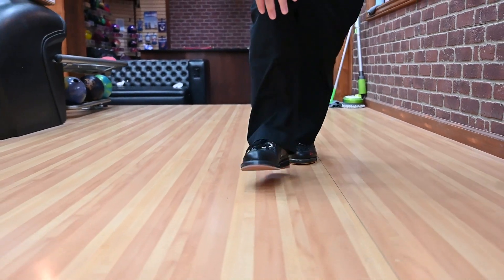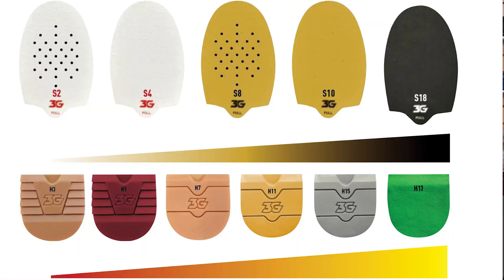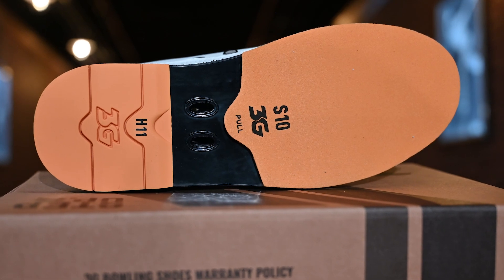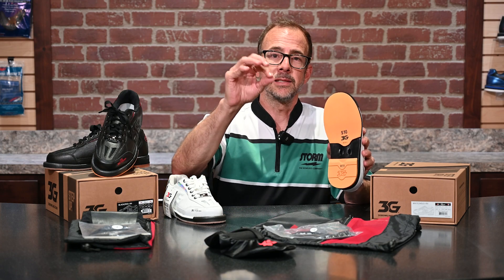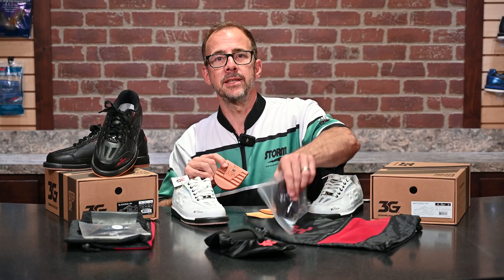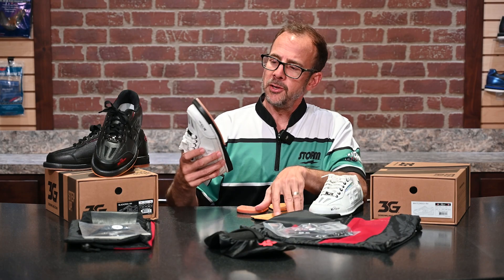It's important to know that soles and heels are rated between 1 and 20, and the higher the number, the longer the slide. Odd numbers are heels and even numbers are soles, so if you remember the number you're looking for, you'll easily know which is which. What comes on the shoe is an H3 and an H11. The ripple heel gives you a lot of stopping power, especially if you're a two-hander or a player with faster feet. You'll want lower-number heels for better braking at the foul line. The H15 is the gray pad that also comes as a separate heel. So in total, you get three heels and two different slide soles.